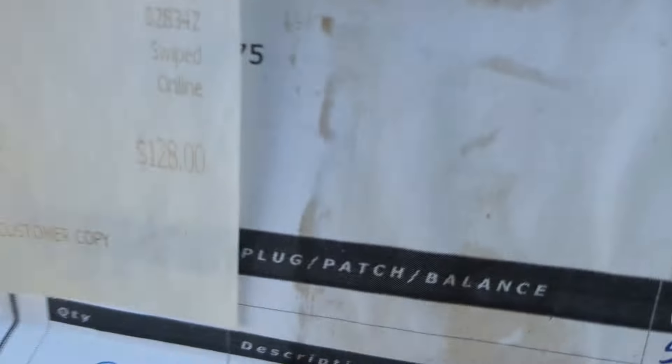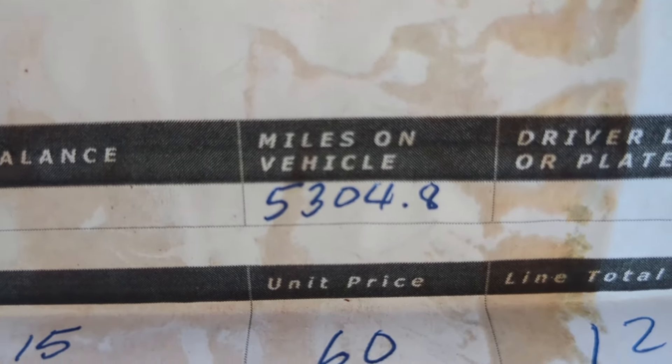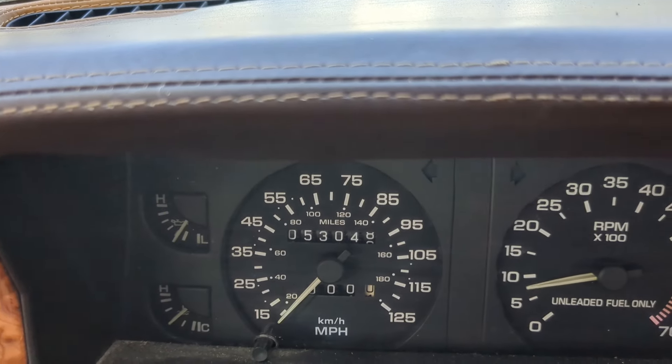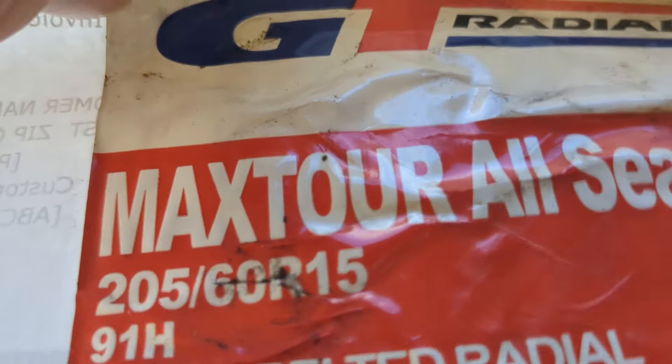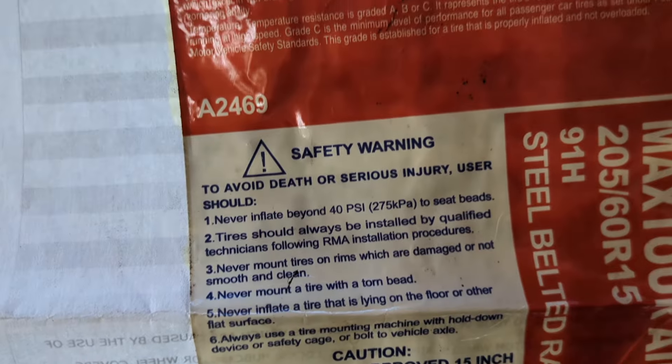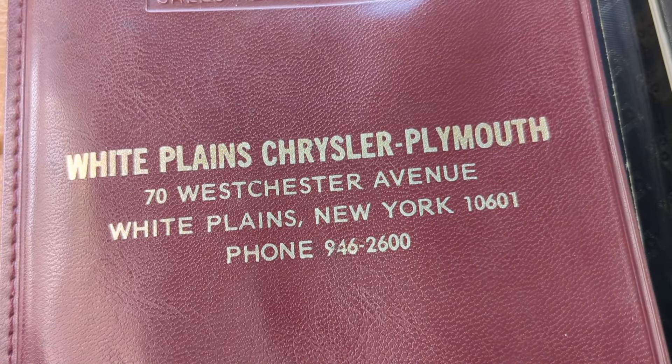Some glove box stuff — sometimes the truth comes out in the paperwork. This is a receipt for tires dated January 25th, 2019, and the mileage was 5,304.8. Well, guess what? Five years later, the mileage is still 5,304.8 — so the odometer does not work. The tires were 5304.5 Max Tour All Season, out the door $128.40, and now they're five years old. I suppose the car was bought at White Plains Chrysler Plymouth in White Plains, New York. You can hear a little bit of lifter slap now that it's been running for a while.